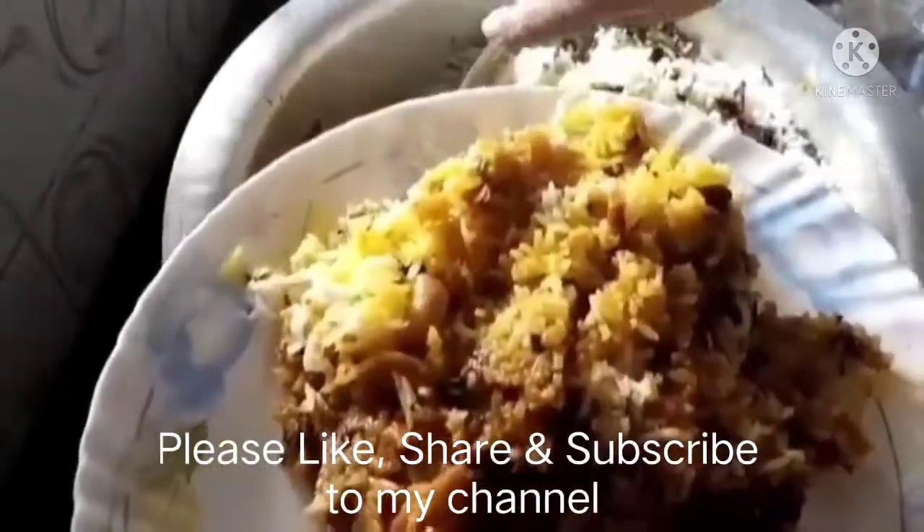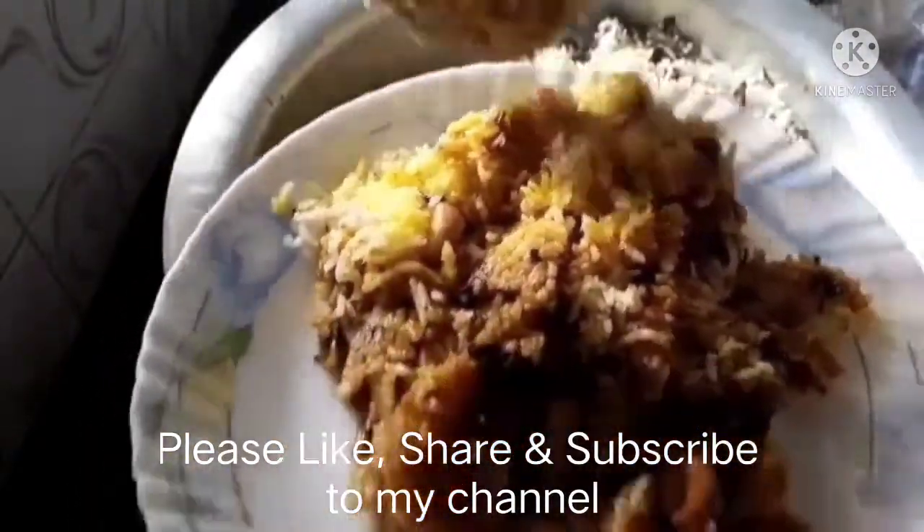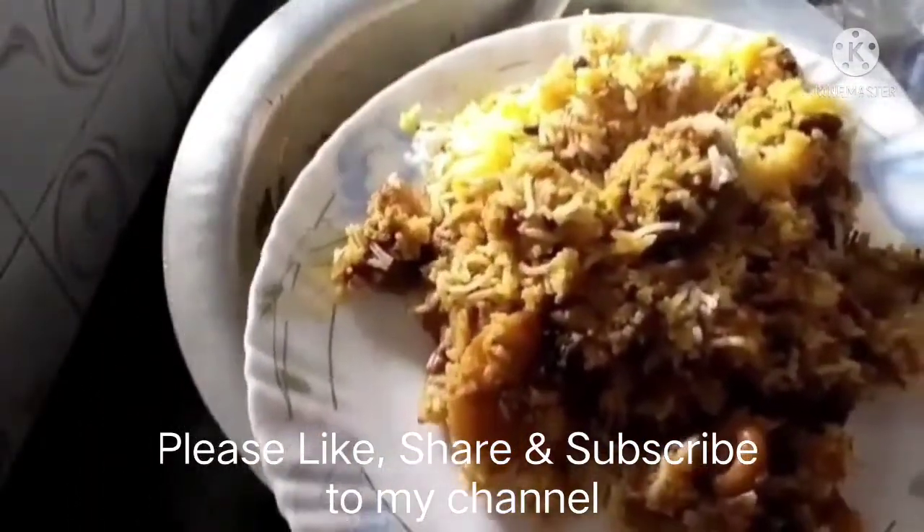तुम्हाला जर माझा व्हिडिओ आवडला असेल तर Like, Share आणि Subscribe जरूर करा. धन्यवाद!